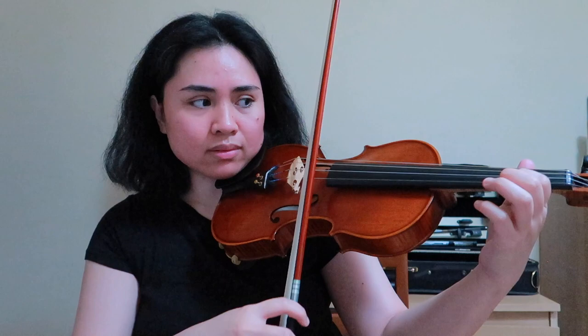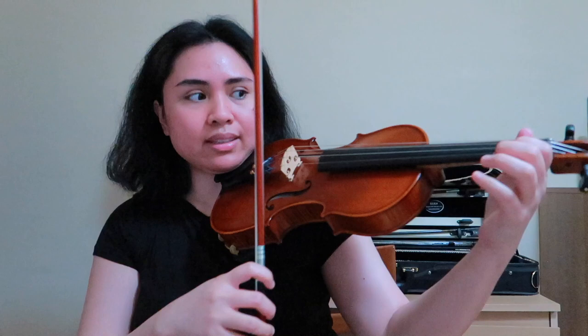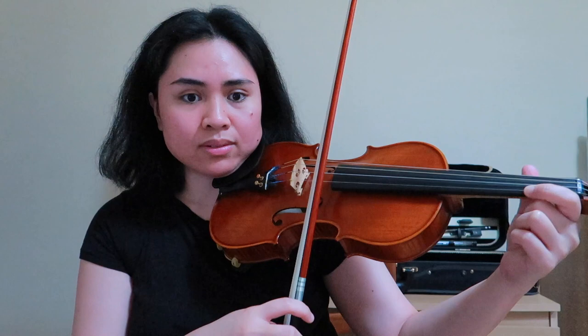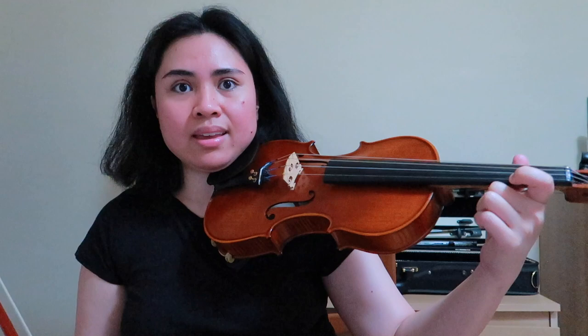If I'm not in tune, it sounds flat. But when I am in tune, it has this ringing quality to the sound. So from D...